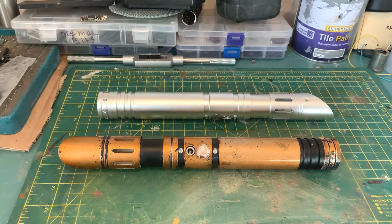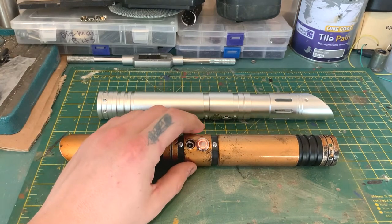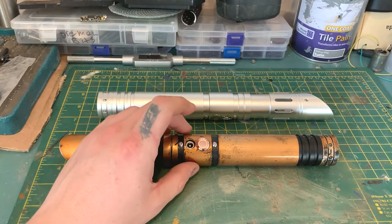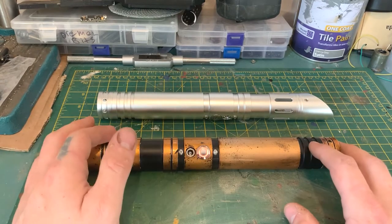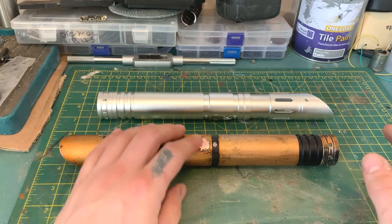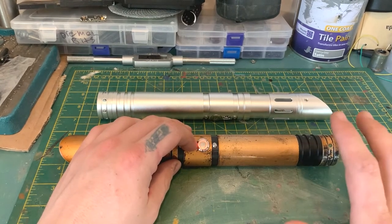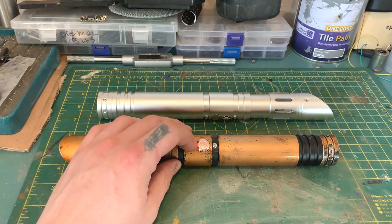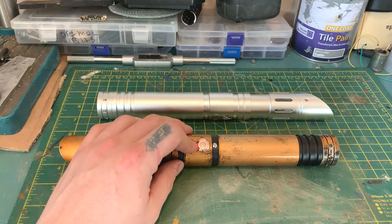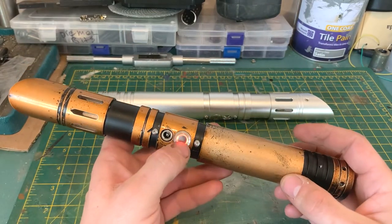If you want powder coating done, I can powder coat - proof is in the pudding as they say. Also, to actually turn the saber off and cut all power to it, normally you'd insert a kill key in the recharge port, but on this one all you've got to do is hold the button down until the red light on the button turns off. There will be some sounds that play and it will change sound font - don't be distracted by that, just hold the button down until the red light turns off.